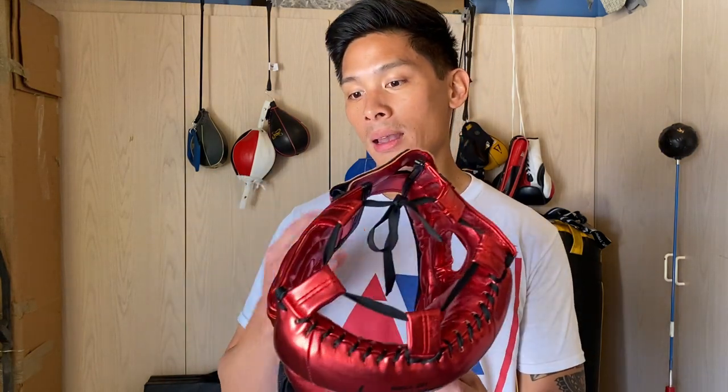When I got it, I wasn't so impressed with the construction because there are definitely some flaws there, but when I put it on it was super comfortable and had pretty good vision. It definitely surpassed my expectations — it's actually one of the better face saver headgears I've tried, especially at $39. I don't think you're going to get anything cheaper than that for a face saver.